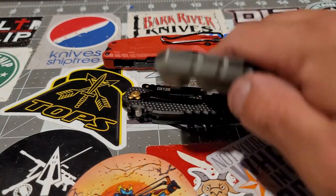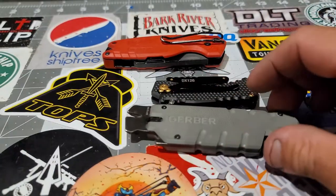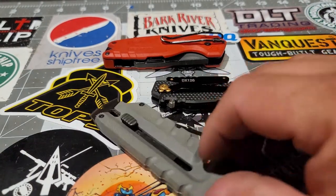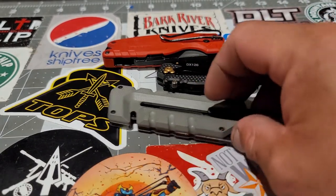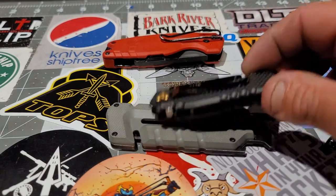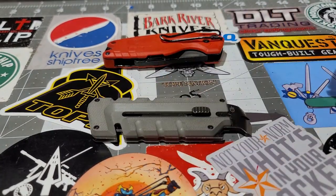The next one is the Gerber Pry-Bread — a very cool utility knife. Here it is in the open position.